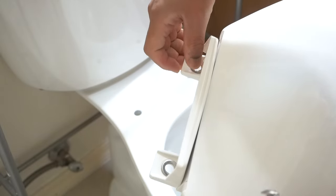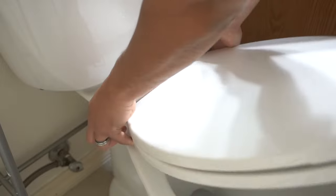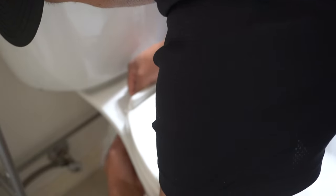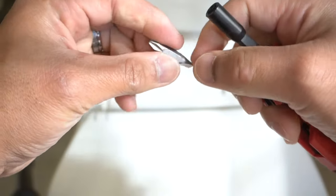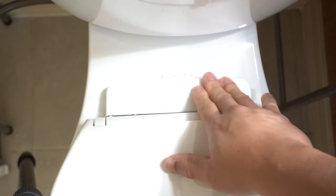Now we're going to attach the toilet seat. These are nice quiet-close seats — the older ones don't have this feature, but you can also upgrade your seat later on if you plan to. This piece will hold the mechanism of your seat in place; just place it under there. The tool I'm going to use is this Milwaukee multi-purpose pocket knife — it comes with a flat head and a Phillips head. It's a very awesome tool; I'll leave the link in the description below. As you can see, this is a very quiet close seat.